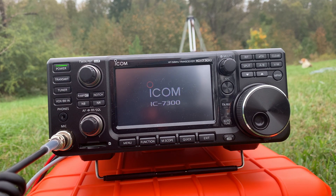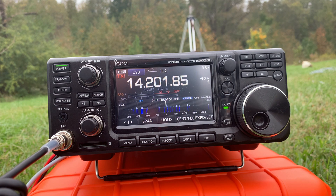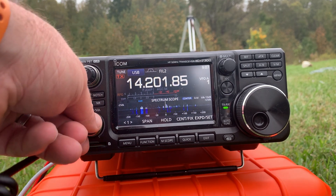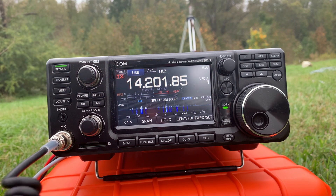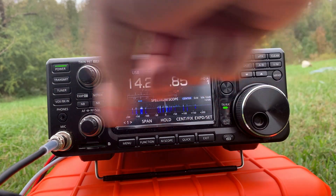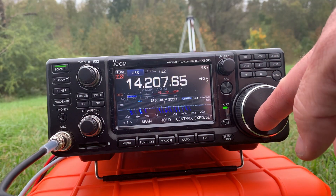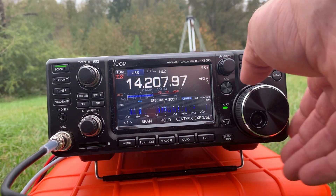Alright, let's turn it on and see if we can find somebody.